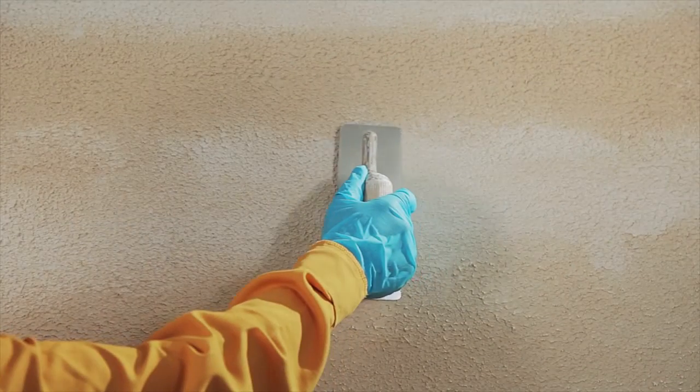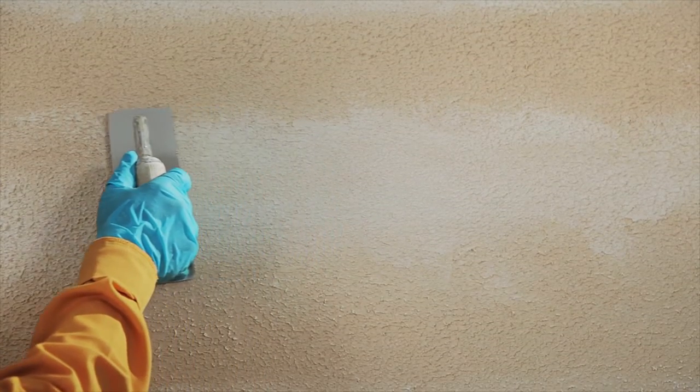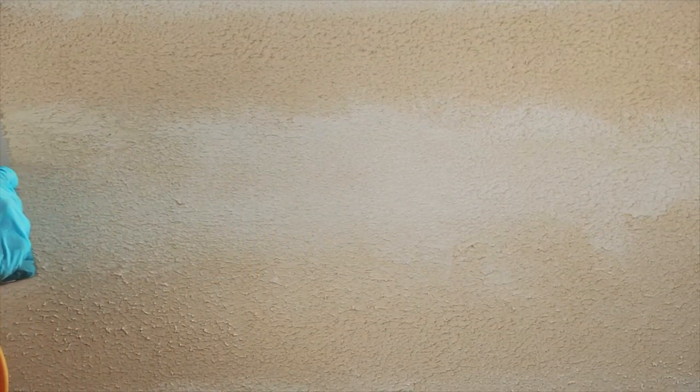Use a trowel and press smoothly and horizontally above the texture to create the stone effect and allow it to dry.